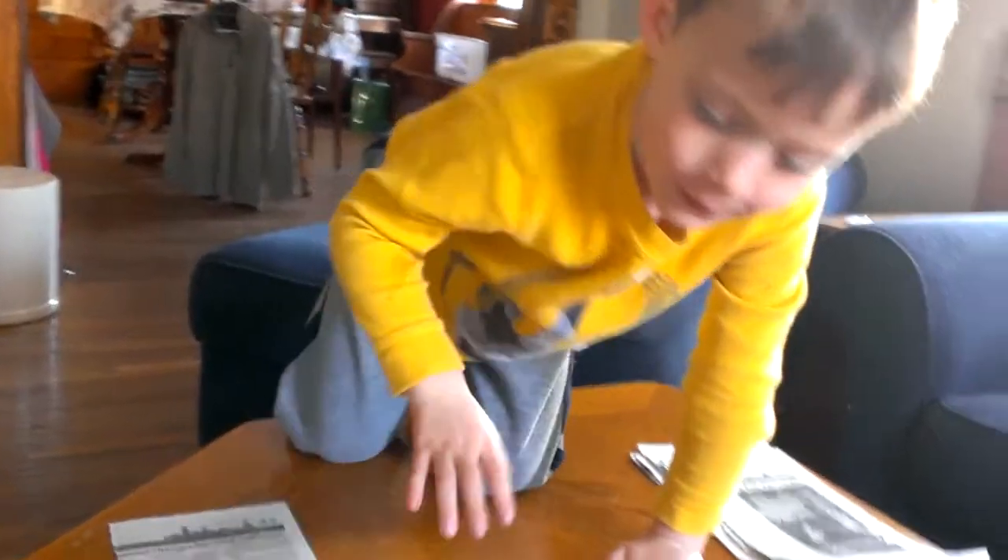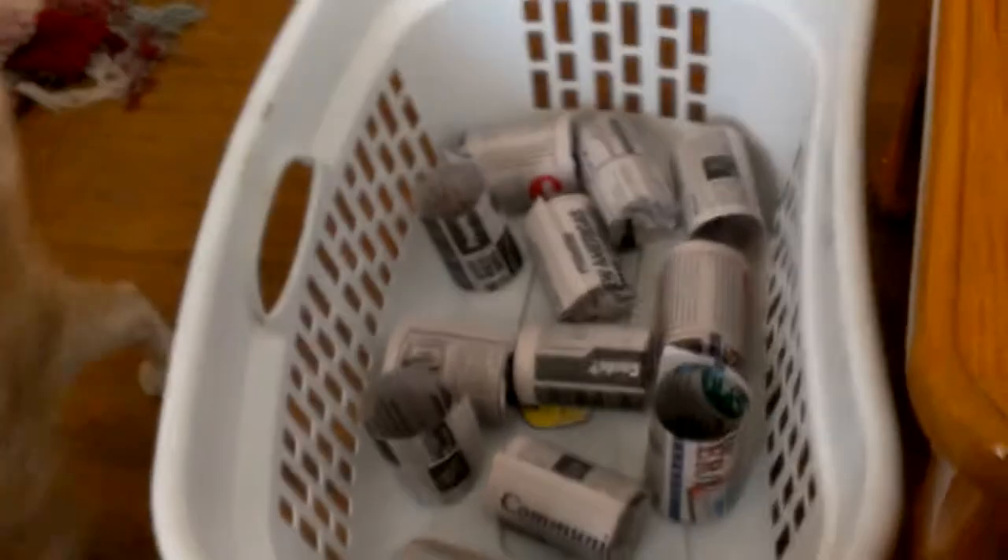Welcome to Daddy's Gardening Show. What are we doing today, bub? We're making paper pots. Paper pots? We are making paper pots.